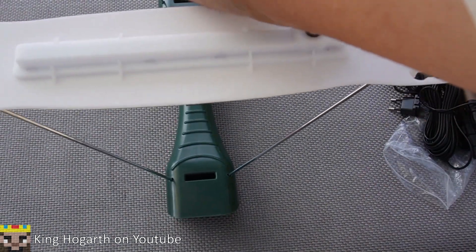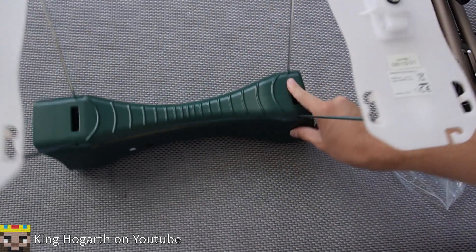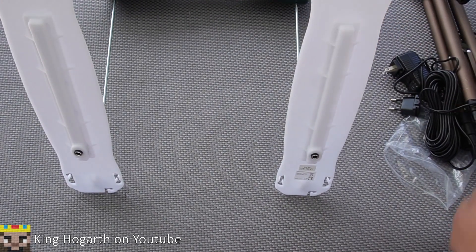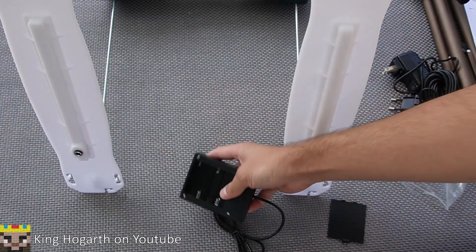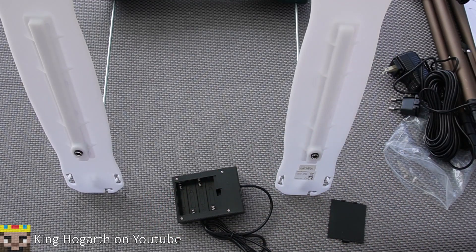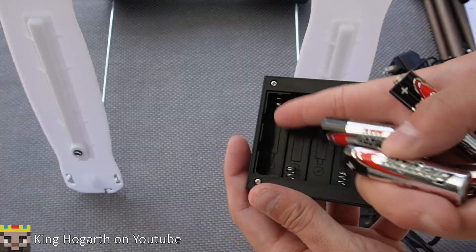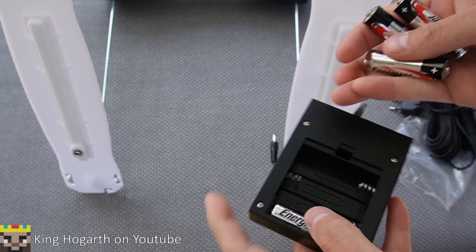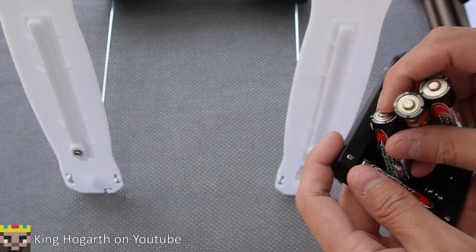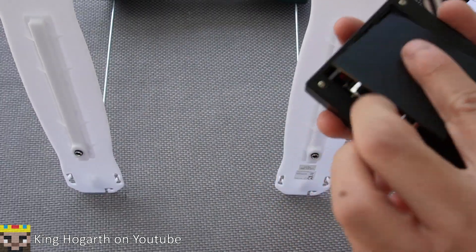To assemble the battery kit: it takes four double-A batteries, and you want to make sure you put a specific one in first because there's a little gap that makes it impossible to insert if another battery is already next to it. Also, that battery is very hard to get out. Take the batteries out every time you put this away to avoid battery leaks.